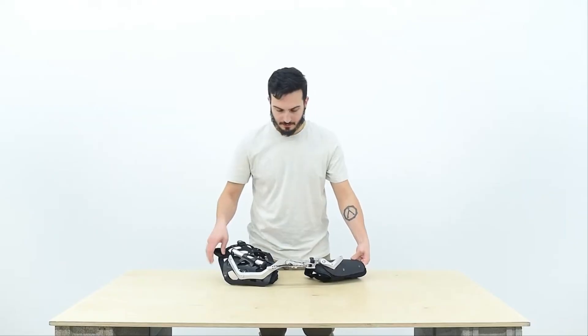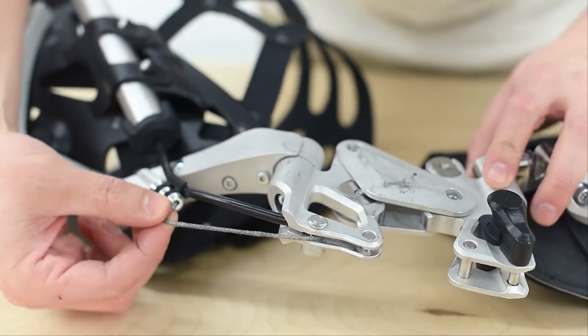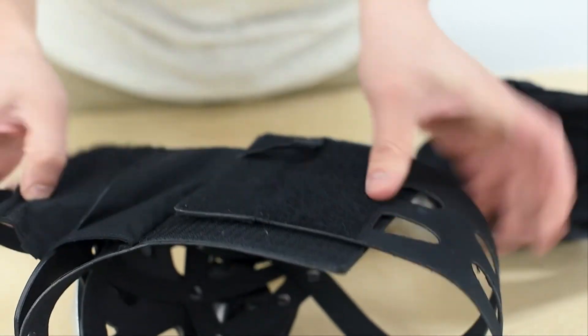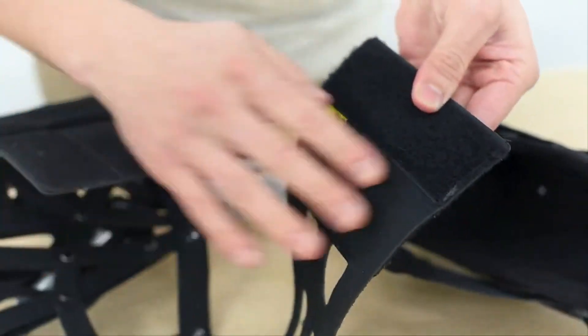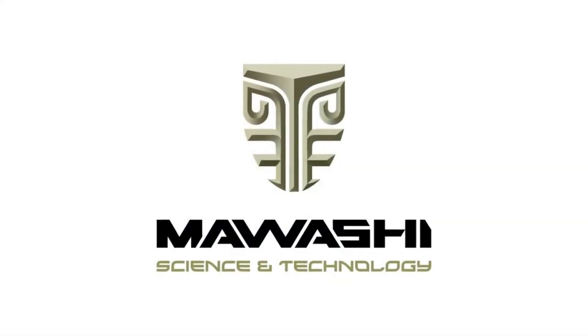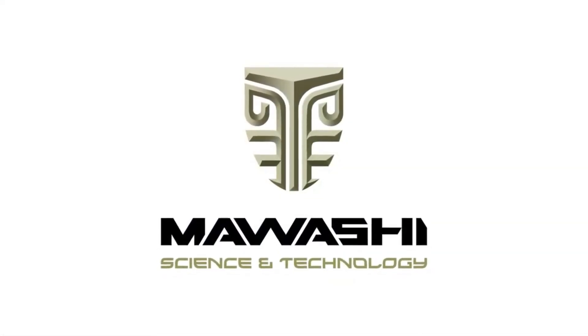For safety reasons, it is important to conduct regular visual inspection of the module. Periodically examine the condition of cables, plastic, and fabric components. If you notice anything unusual or require additional information, consult the user's manual or get directly in touch with us.